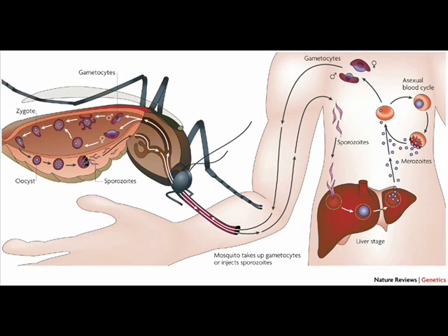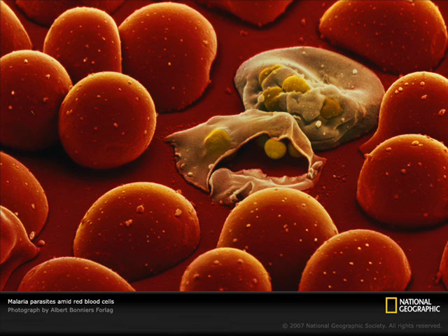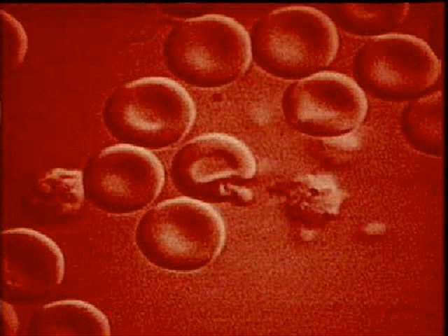After a few hours, the victim's red blood cells are attacked. The parasite heads straight for the centre, pierces, then begins reproducing inside the blood cells. The blood cells soon become too full and explode, releasing many more of the parasite, ready to attack other red blood cells.